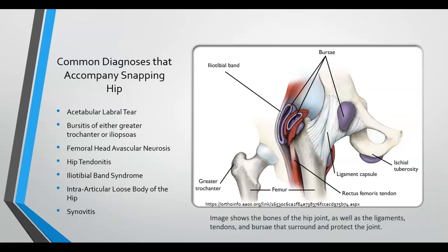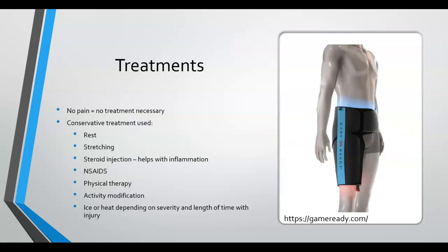It is common to see other diagnoses accompanying snapping hip syndrome, especially with dancers. The image here shows the anatomy of the hip, particularly the bursa, which are common sites of accompanying inflammation. A term you might not recognize is synovitis, which is inflammation, swelling, and pain of a synovial membrane — in this case in the hip — and it commonly accompanies other diagnoses alongside snapping hip syndrome.